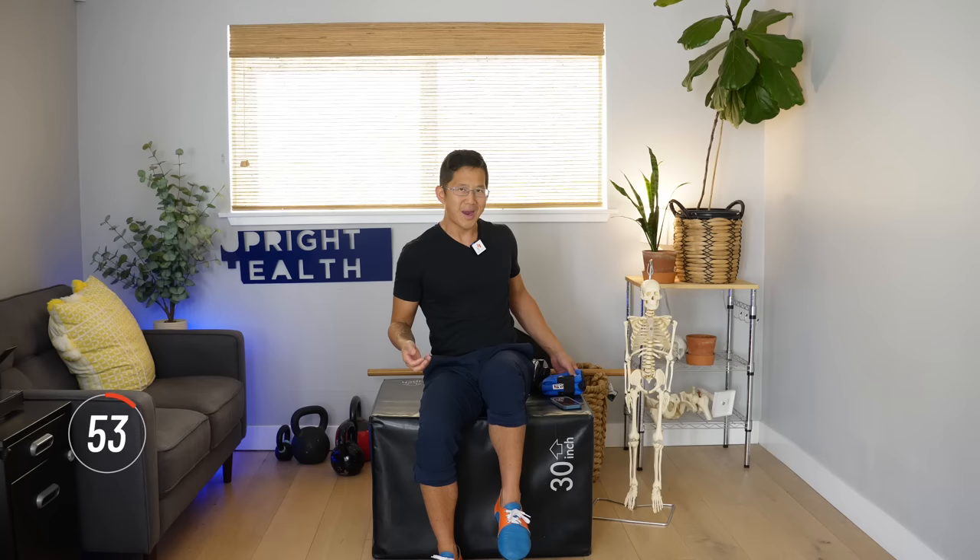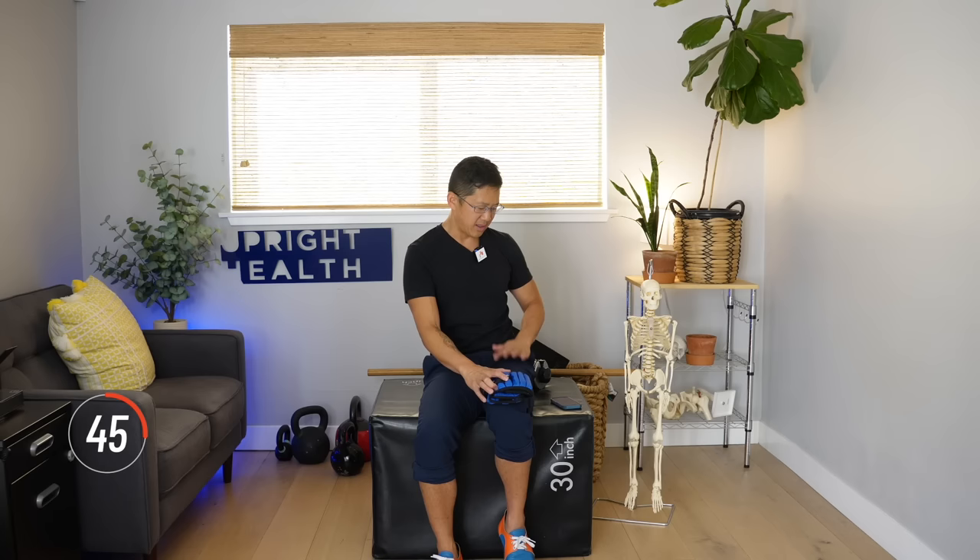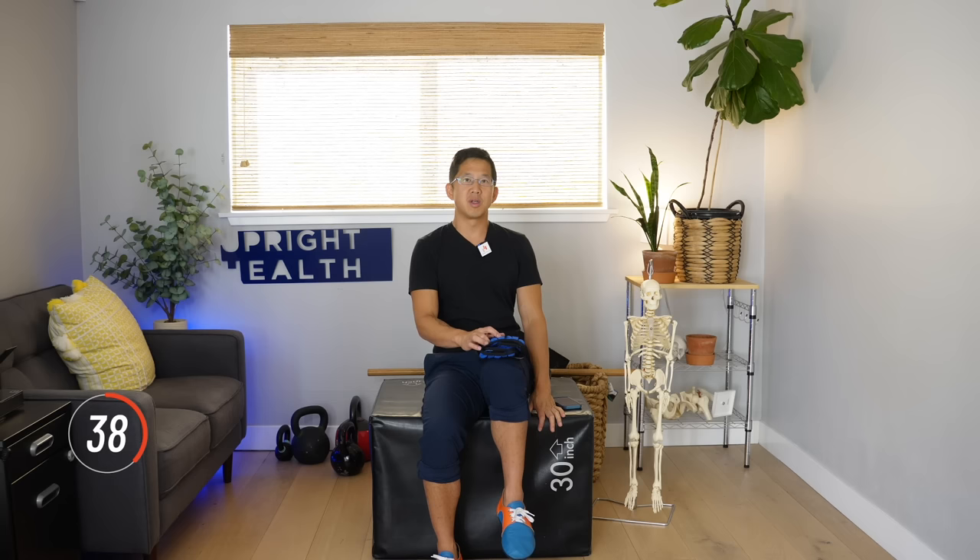So here we go — we're going to go to the other side and we're going to be lifting and lowering. You can add weight to make this more impactful. It could be a water bottle, a backpack, just anything on top of your leg. Feel for the upper thigh muscles and some of your deeper hip flexor muscles — just trying to wake them up because almost definitely they're weak and atrophied.